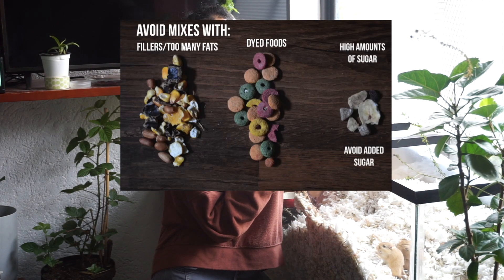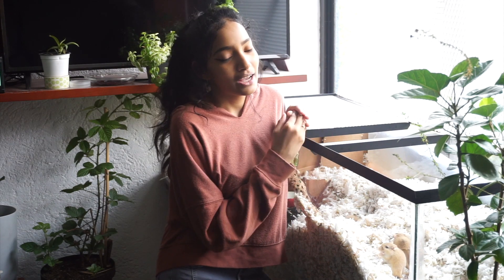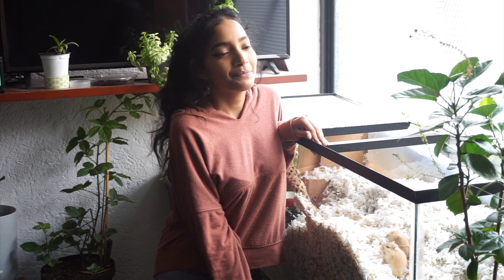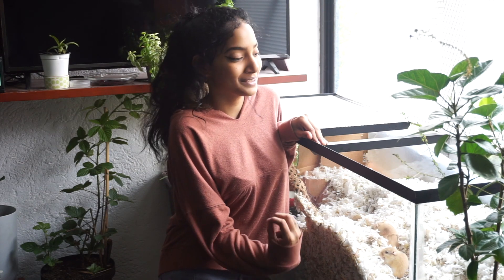Gerbils should be provided with a healthy diet. Stay away from foods with coloring, too many fatty seeds, and fillers. I will be making a diet video for gerbils, but I also have a homemade diet video up if you want to check that out. Vegetables should be provided every day, and dried flowers should also be included as they provide vitamins, minerals, and great foraging stimulation.